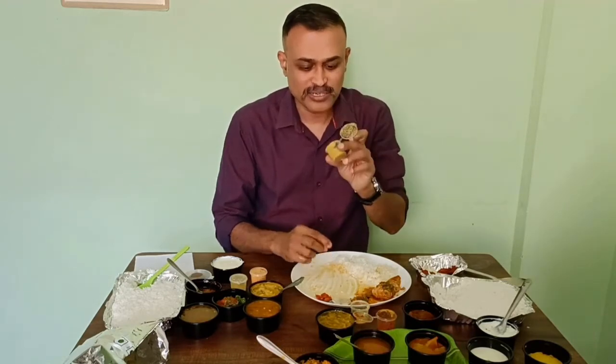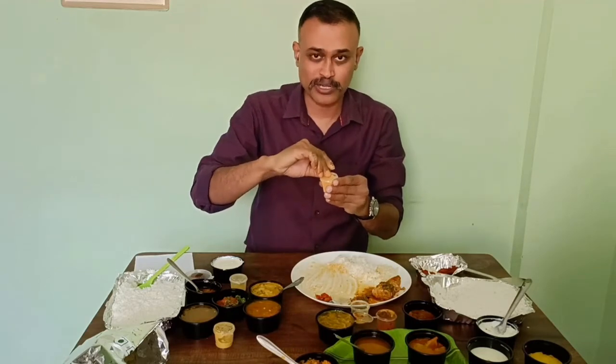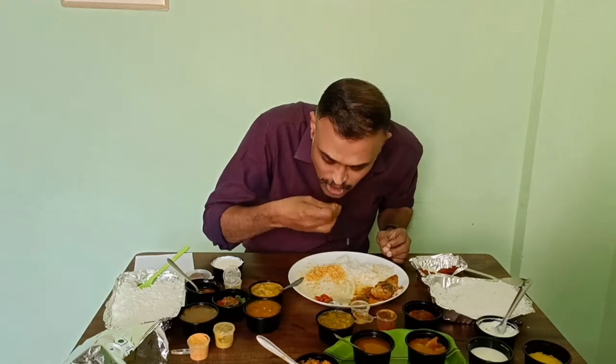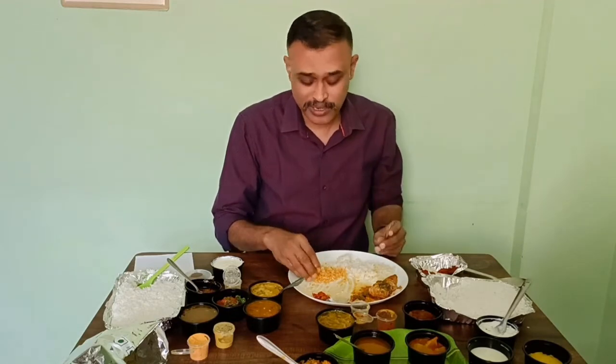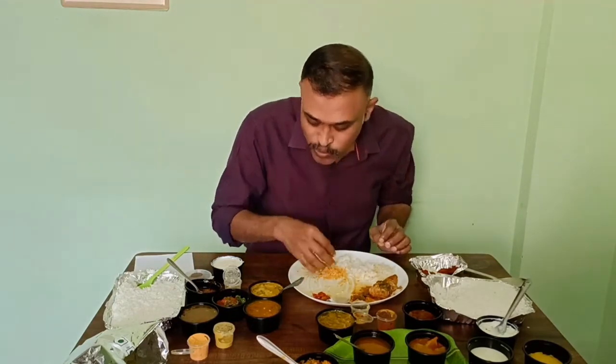They have given some kind of a chutney and it smells a little bit weird. You get some gunpowder as well. Gunpowder is not spicy — it's medium and the taste of the gunpowder is good. Ghee is also fine.